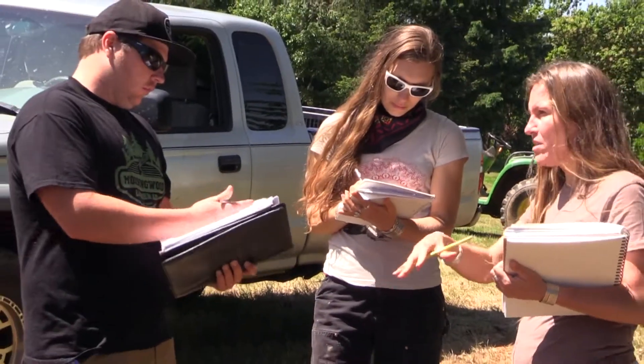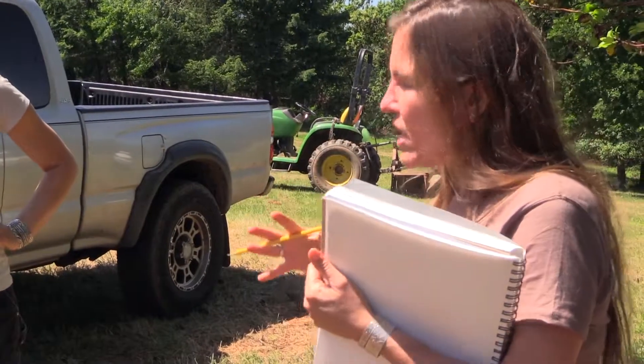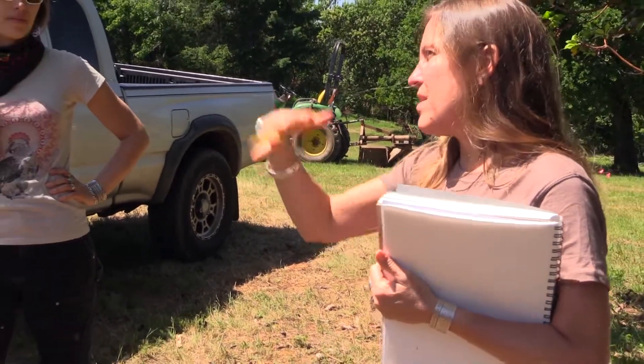What we do is we do one flat consultation fee and then everybody gets all of our everything. When people work with us, we have a wholesale bracket set up with these big companies, and if they're working with us then they get that price bracket.